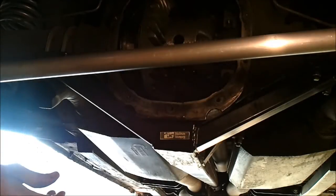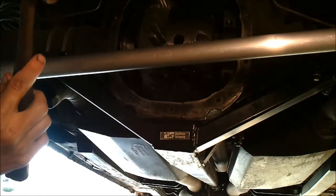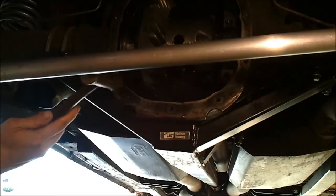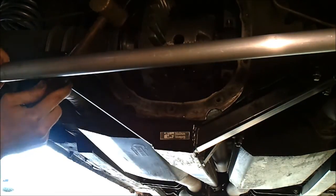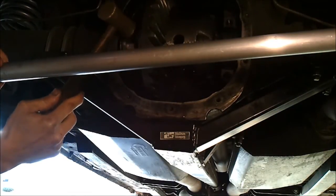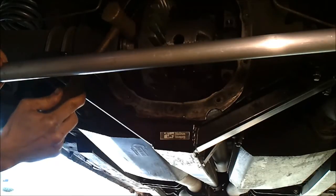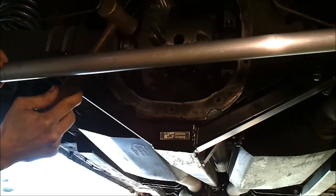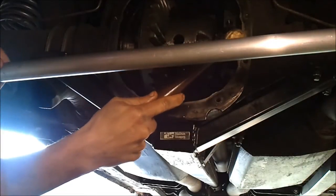I'm just going to take a brass hammer — and it shouldn't require heavy hammering; if it does, that's just too much preload. Light hammering — make sure you hit the shim and not the housing. Tap until it bottoms out, and make sure the other side is bottomed out as well.